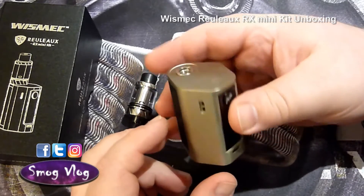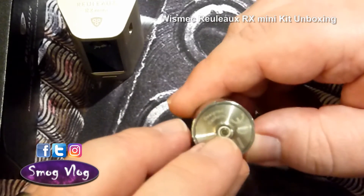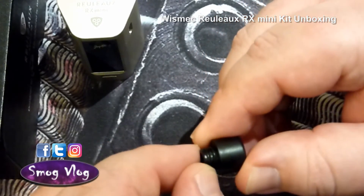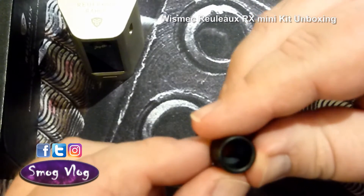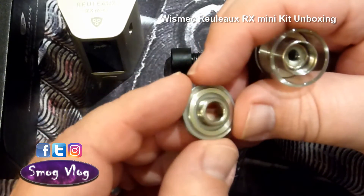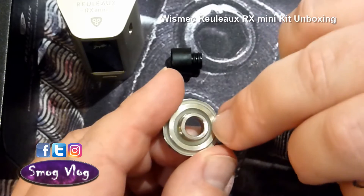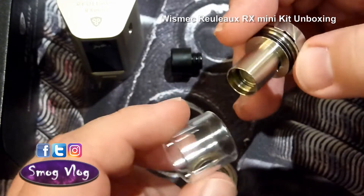Now taking a look at the Roux Mini tank by itself — you've got the 510 pin down here, a very small and well-insulated pin. Starting at the top and working down: the drip tip has dual silicone o-rings and the construction is probably Delrin, though it really does look plastic. Cracking this apart — looking inside the top cap we see two silicone bands: one on the outside that seals against the glass tube, and one on the inside that seals against the chimney. It's nice to be able to take a glass tank off without it cracking on you.